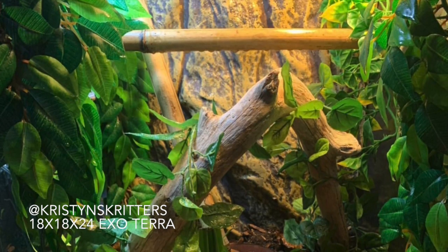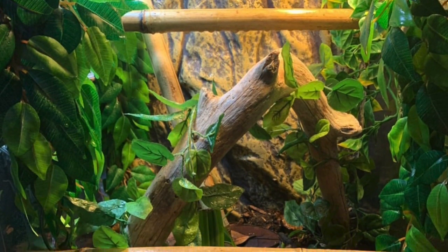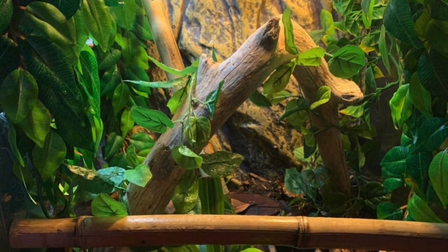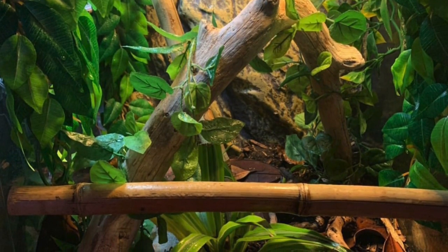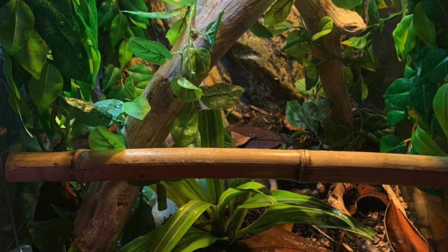This setup is also from Kristen's Critters, and this is her tank setup for her crested gecko named Ed. He is 33 grams and around two years old. The things I really like about her setups are the fact that she mixes artificial plants with live plants. I think that's a really nice balance if you're kind of starting off with live plants.